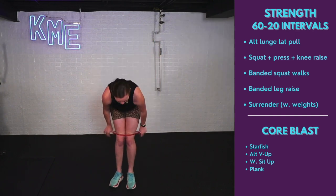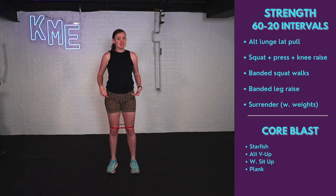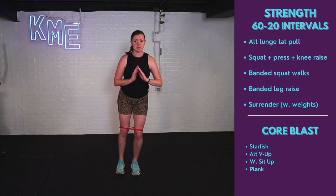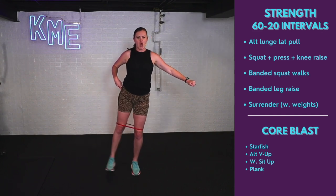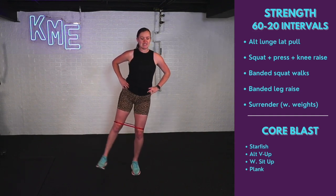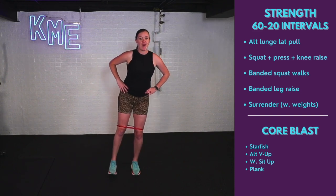Now we've got banded leg raises. If you don't have that band, no worries — just lift the leg up to the sky. Be in a little bit of a squat if you can. We're going for 30 seconds on the right, 30 seconds on the left. Muscular endurance, baby. Sink it down, raise that leg up, squeeze. Working a little bit of balance here — if you need to hang on to something, go for it. Tiny little bend in the standing leg.